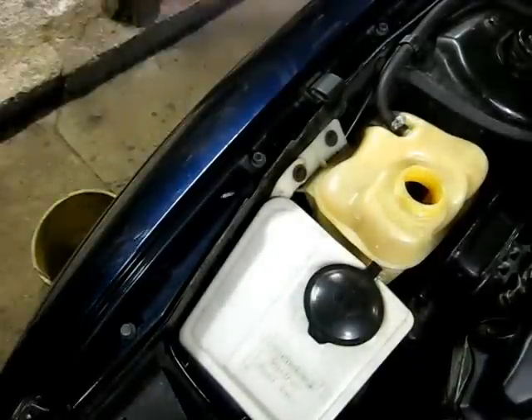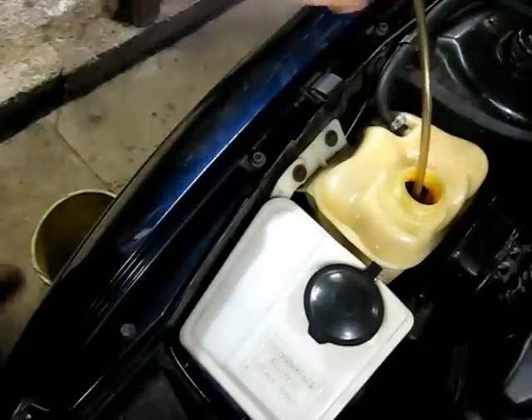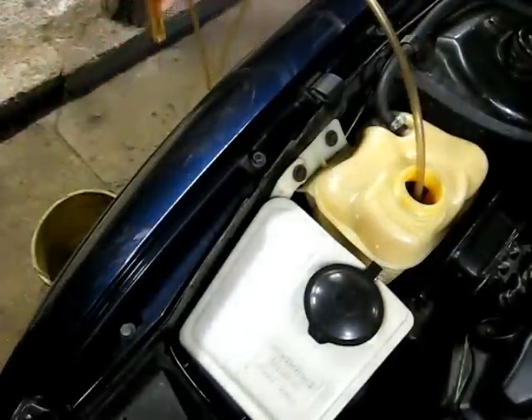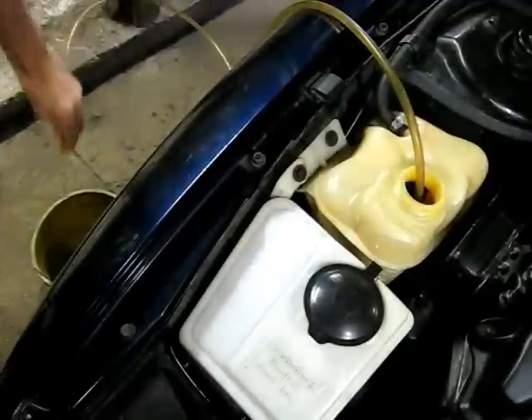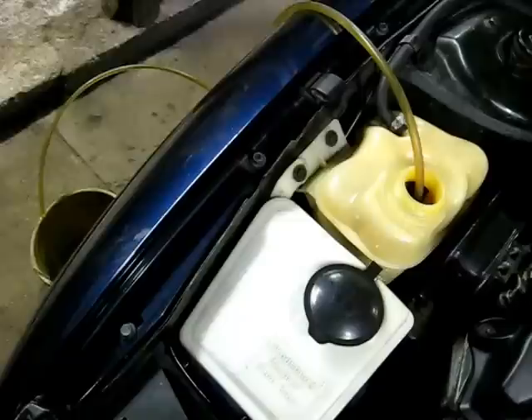First thing we need to do is remove the coolant from the expansion tank. I'm going to put a hose in the tank here and use one of these vacuum pumps, and that will drain the fluid out of the tank.